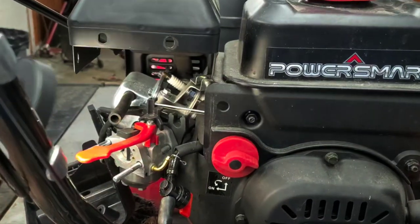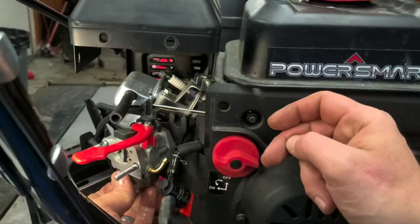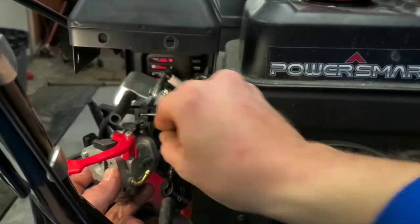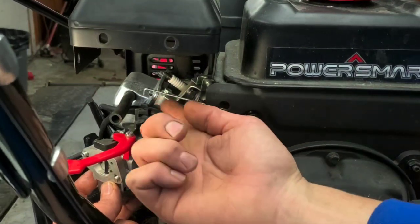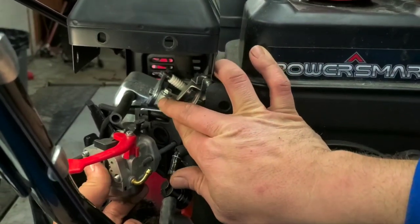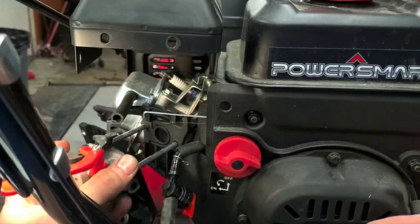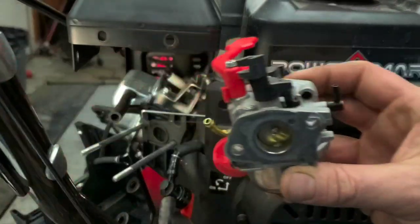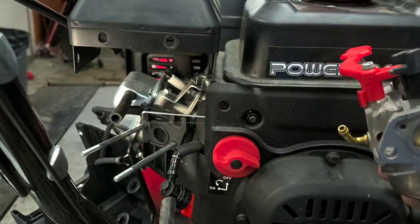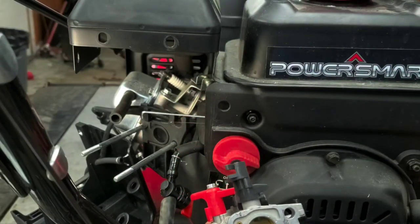Pull the carburetor directly towards you, straight back. Once it's out a little ways, take the spring off — it comes up and out of there — and the governor comes straight up and out. The gasket on the back came with it; we're going to replace that gasket anyway. You want to make sure that gasket is either in good shape or replaced, because if it's bad, the unit won't run right — it'll have an air leak.